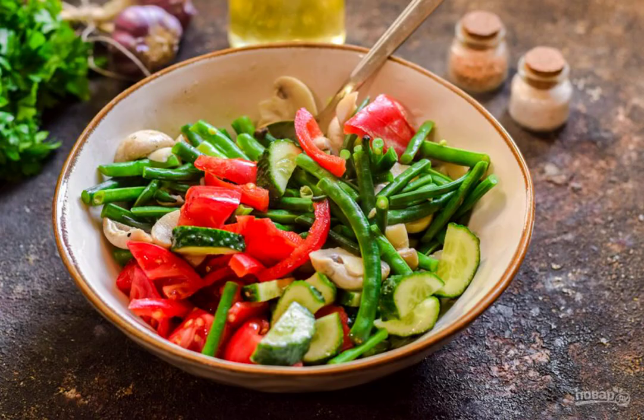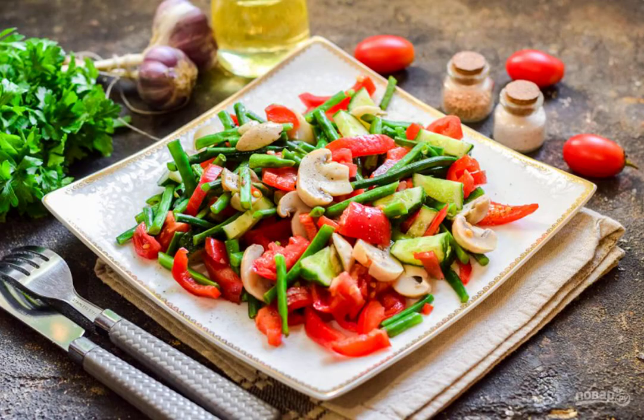Combine all the ingredients in a salad bowl. Add oil, salt, pepper, and dry garlic to taste. Stir and serve the salad to the table. Bon appétit!